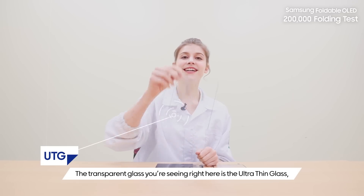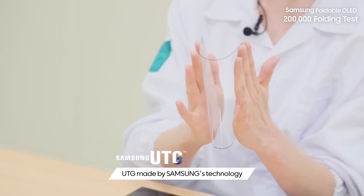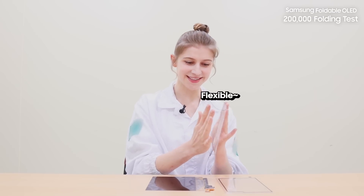The transparent clasp you're seeing right here is the ultra-thin glass — UTG — made by Samsung's technology. Whoa, this is glass? Oh my god, it's so flexible!